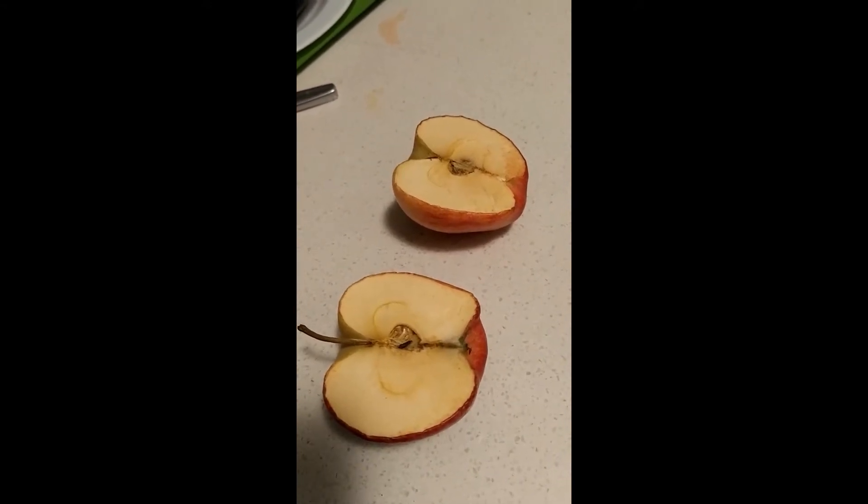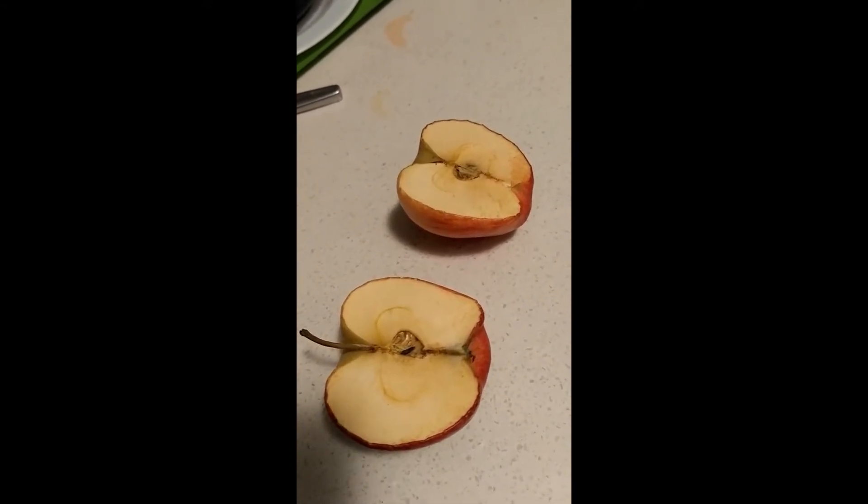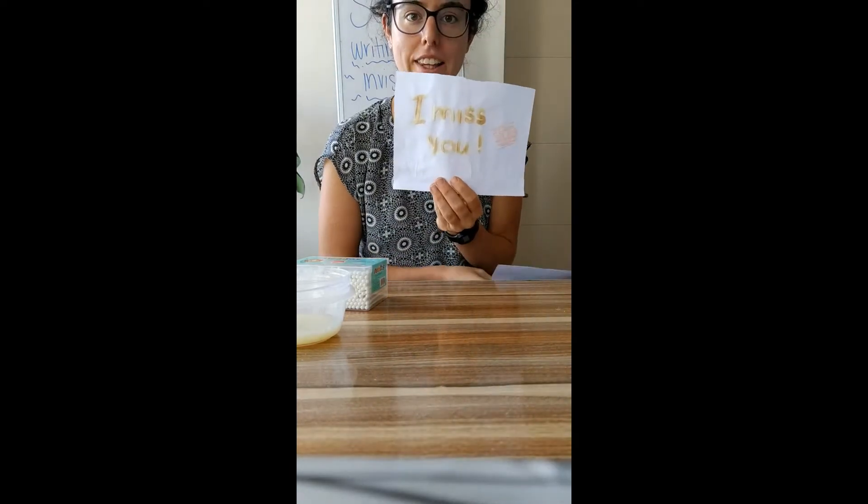It's perfectly okay to eat the apple when it's like this. All it means is that the apple little by little is changing, but it's fine to eat it. In fact, I will probably eat this apple after I'm done filming. Now that you know a little bit more about oxidation, I'm going to show you how you can use oxidation to write secret messages.